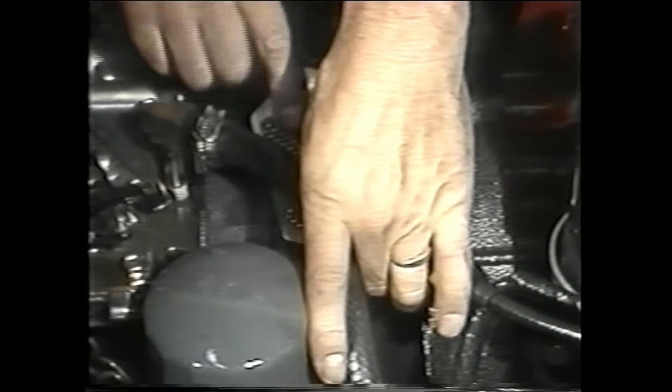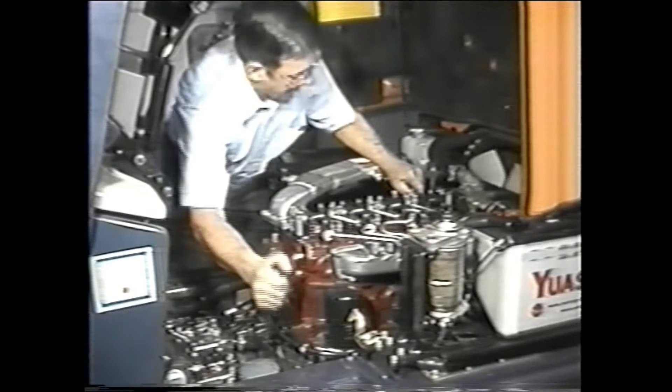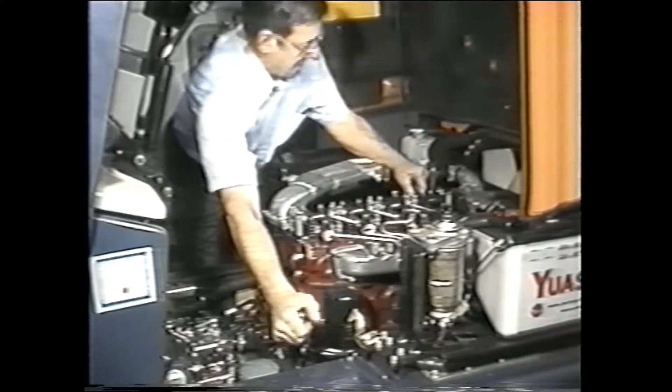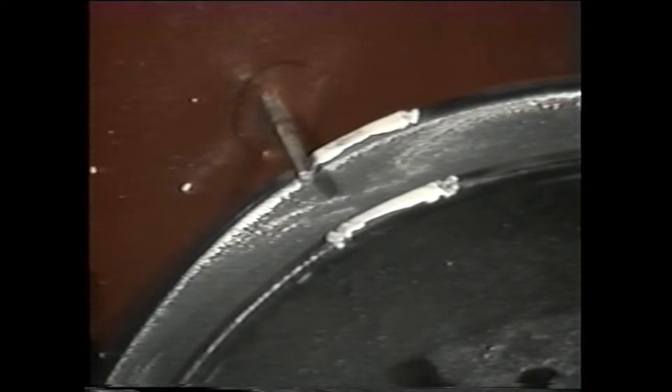Now remove the screen on the torque converter and use a screwdriver to turn the crankshaft forward to set the number one cylinder at top dead center. With the other hand, check to see when the valve action of cylinder number one is loose. Then check the pulley marks to see if they line up. The pulley V-groove on the left side as you face the front of the engine should be aligned with the pointer on the timing gear cover.